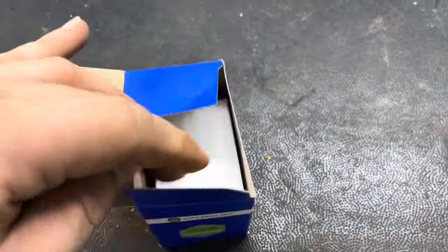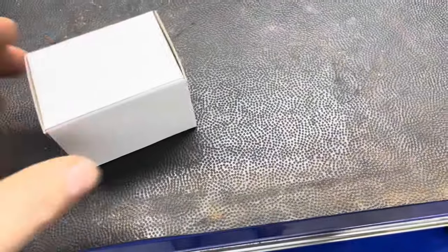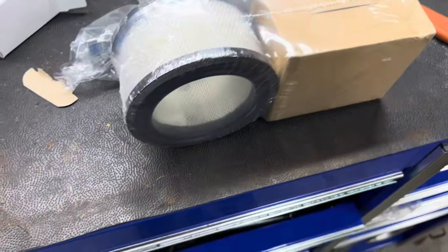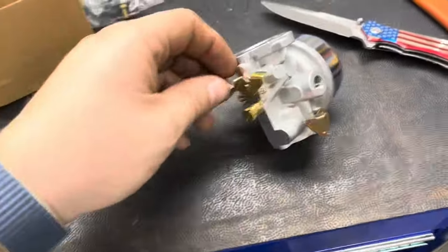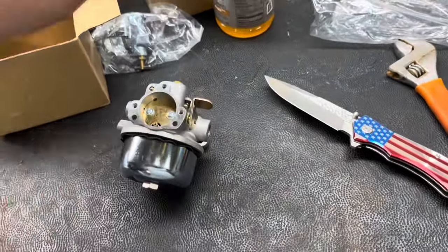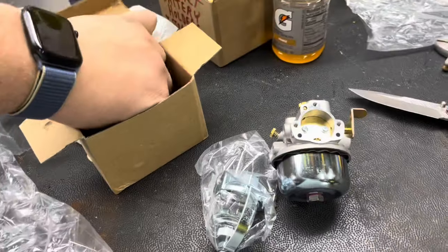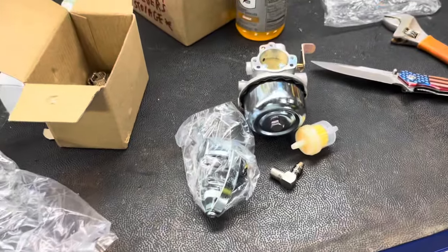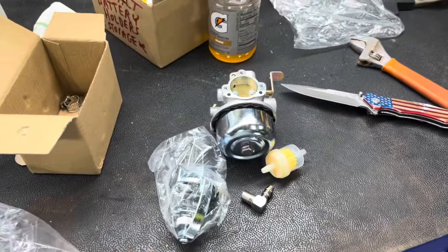In addition to the non-rusted tank, I got a box with a new sediment bowl and another box with a new carburetor. I'd like to keep this tractor original and correct, but I want to get it running in the meantime, so we're putting a Chinese carburetor on it for now — they do work, I have a few tractors running them with no issue. I'm also going to convert it to a rubber hose and throw a fuel filter in as well, just to get it running. Got a whole load of parts, so let's get to it.